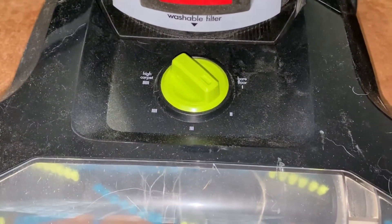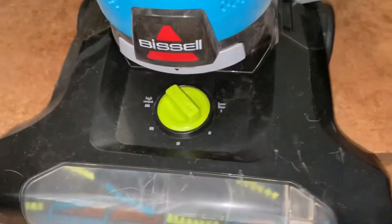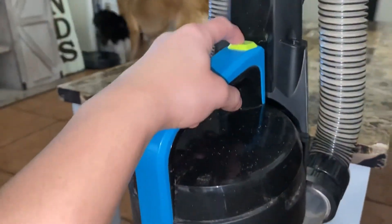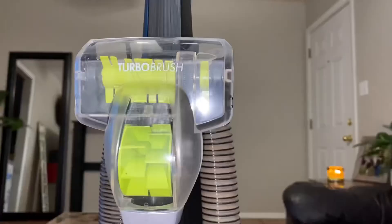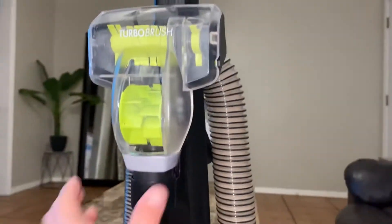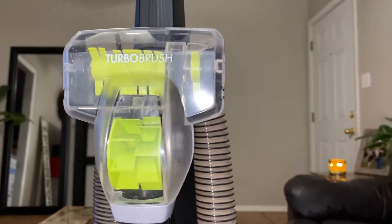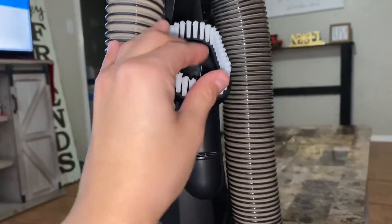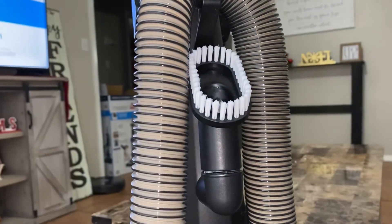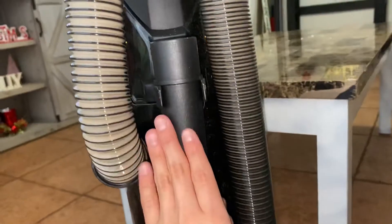Right here is the setting for how high and low you can put it. This button right here releases the canister so you can clean it out. This little mini vacuum is an attachment — you take it out, attach it to the hose, and you can use it in any small area. That's my favorite tool so far. On the back, we have the brush — I haven't used it just yet but it looks really promising. This extension makes it longer, and this is just the hose attachment.